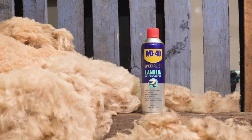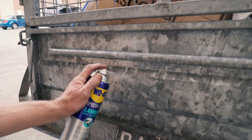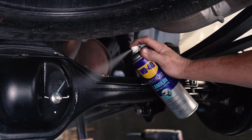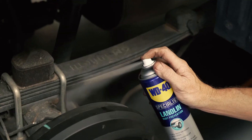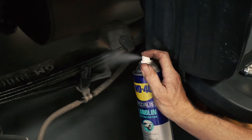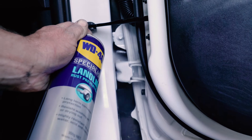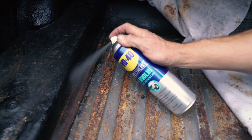Lanolin is a naturally occurring wax derived from sheep's wool. But by adding a unique anti-corrosion lubricant, WD-40 has created a highly effective formulation that's perfect for protecting your metal surfaces and lubricating joints. WD-40 Specialist Lanolin does not dry out or wash off easily with water, and it's also highly resistant to salt, acid and humidity.